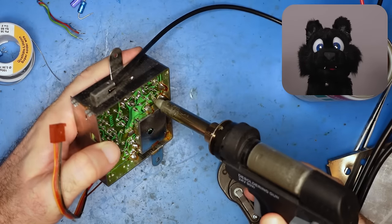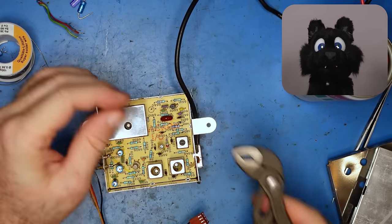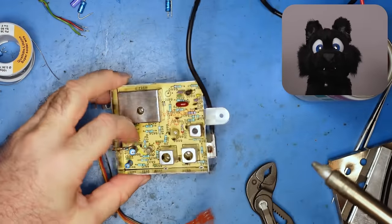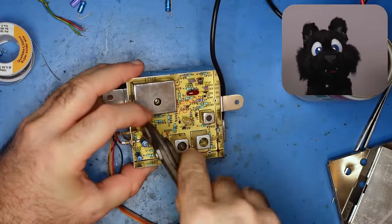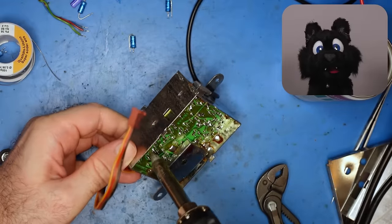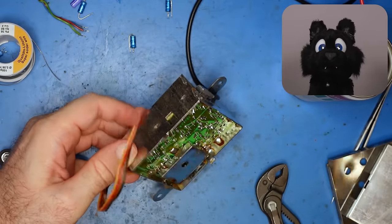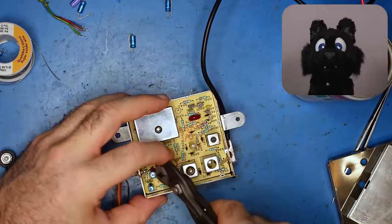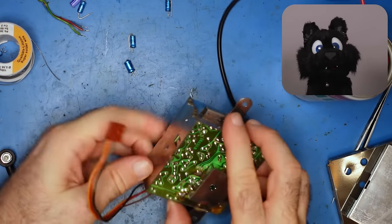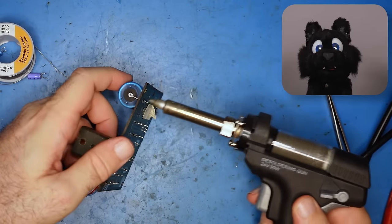The RF modulator gets video and audio in as regular signals. It's easily modified for direct output to RCA sockets, but I want to keep it original for now. Eventually I'd like to add a small PCB as a mod that allows me to switch over between RCA output or RF output. There's plenty of room in the rear of the case to add something like that.